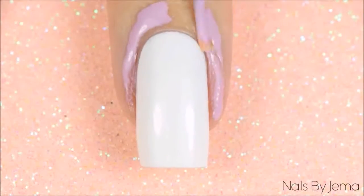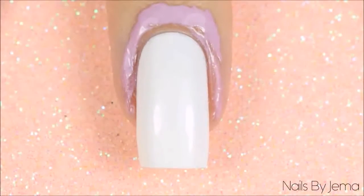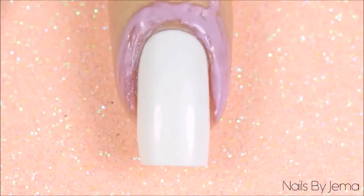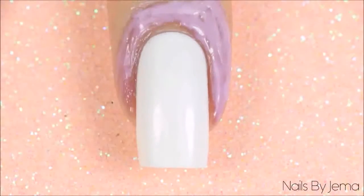Apply the peel off barrier to your fingers and let it dry, or if you're using tape apply that. I'm using Liquid Palisade by Kiesque, but you can use whichever one you have, or I have a tutorial here on how to make your own.